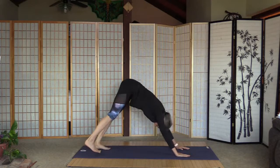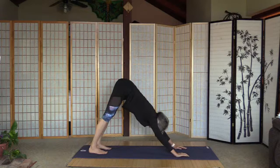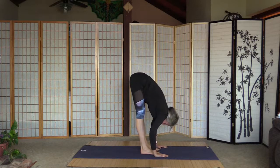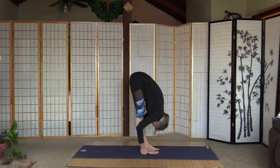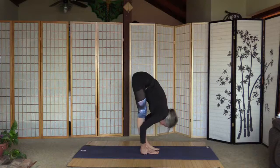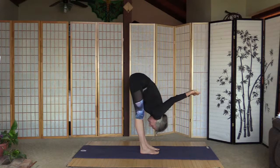Curl the toes and go up to down-facing dog. As we inhale, walk or hop toward the arms — forward fold. And that's when I do the deeper stretch by stepping on my fingers under the heels. I'll do a shoulder stand today so this is really good to prepare for it. Pull the head closer to the shins. Take the fingers away, interlace them behind — only if the shoulders don't hurt — shoulder stretch.